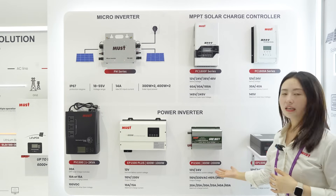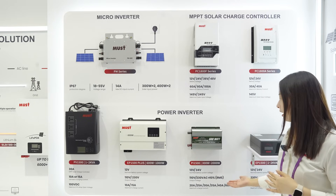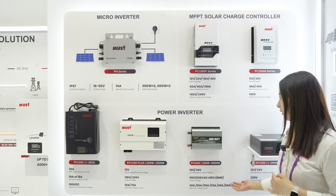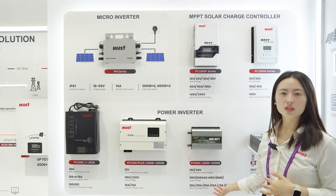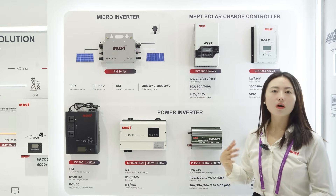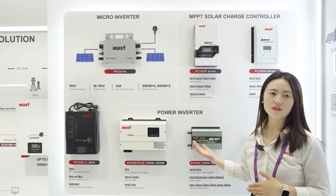This one is our car inverters. The DC voltage for this model is 12 and 24 volts. The AC output voltage is 110 and 220 volts, so you can sell to the Europe or South American market — all of them are okay.